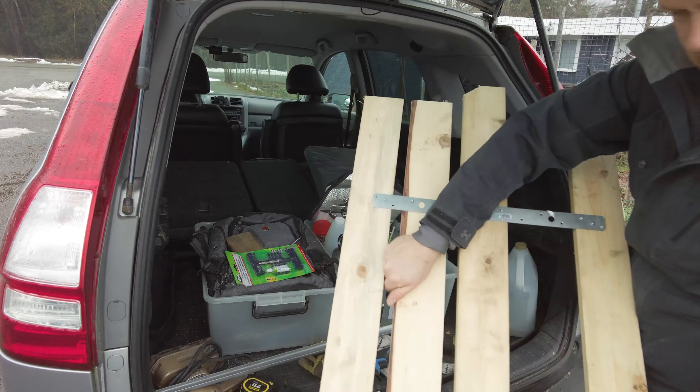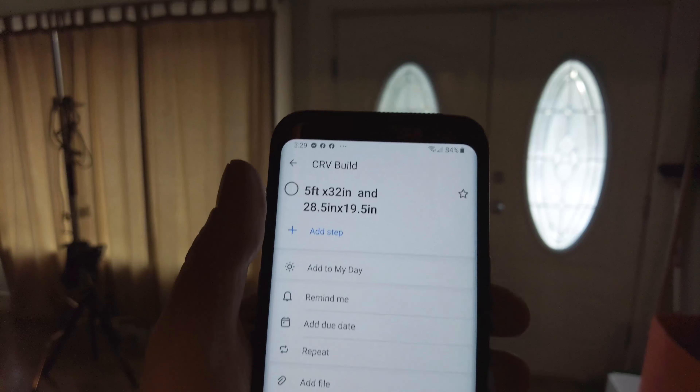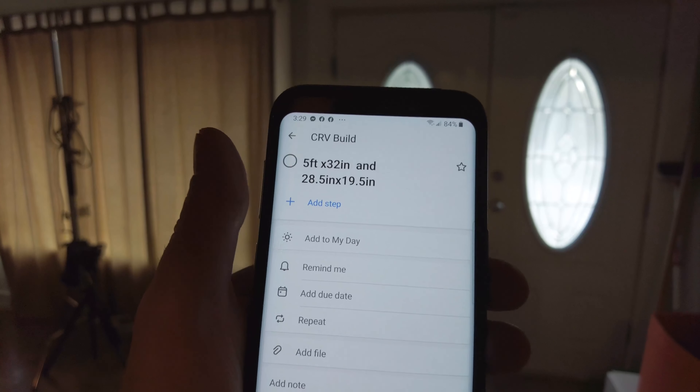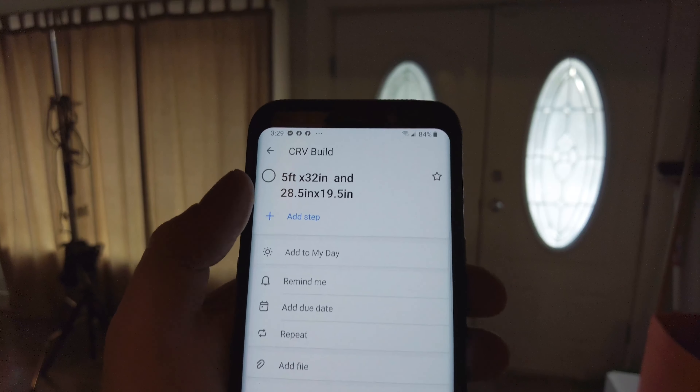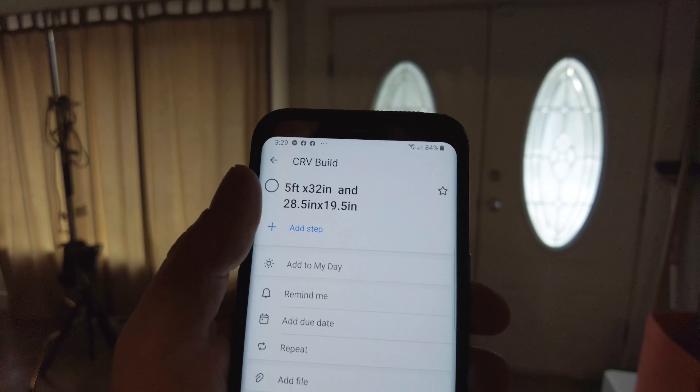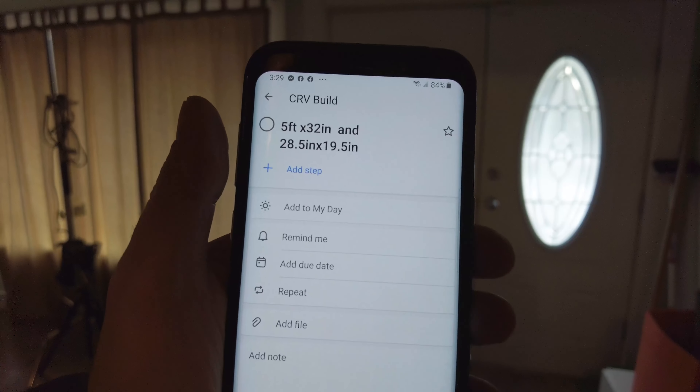Here are my measurements for the plywood: the top piece is five feet long by 32 inches wide — that's my sleeping platform. The second piece is 28.5 inches by 19.5 inches for the secondary spot. My feet will hang off a little bit, but the cushions will hang off the plywood so it'll be fine — I'm almost six feet tall, five foot eleven and a half. The key is to go to the hardware store with your measurements and get them to cut it, because I don't want to be cutting plywood myself with a skill saw.